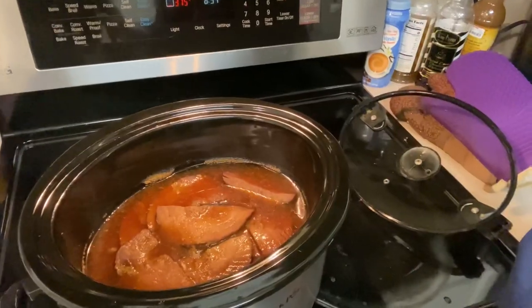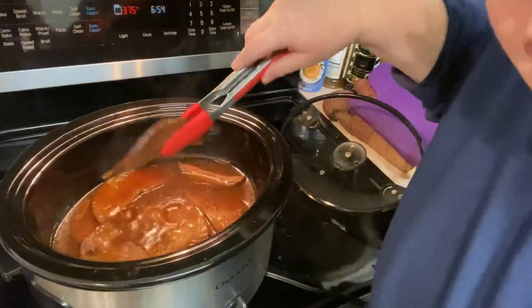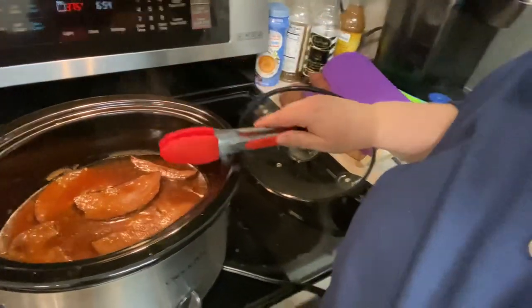Hey guys, it's been about four hours and our ham is now done. That's what your ham is going to look like when it's done — it'll be nice and brown from the glaze, and it is super tender. If you liked this video, please give it a thumbs up, and subscribe down below and I will be making more recipes soon. Talk to you later, bye!